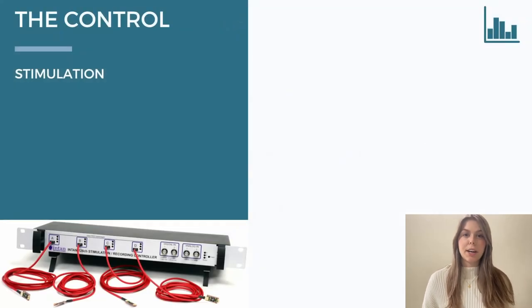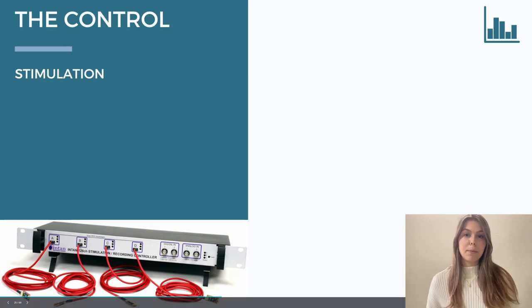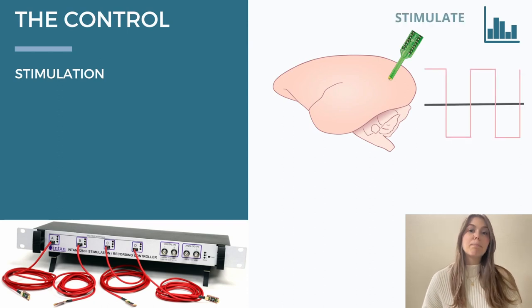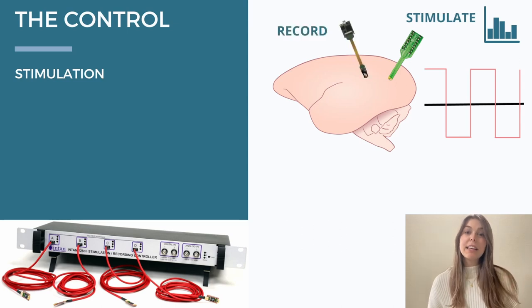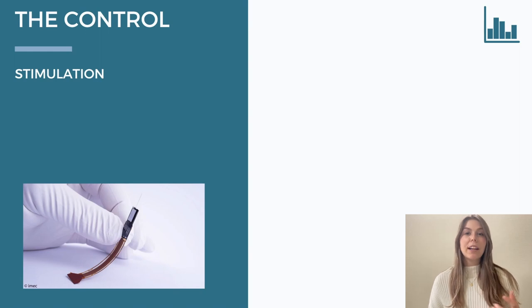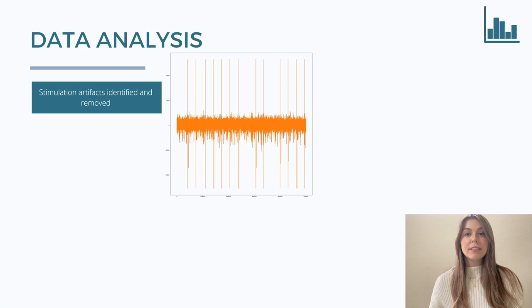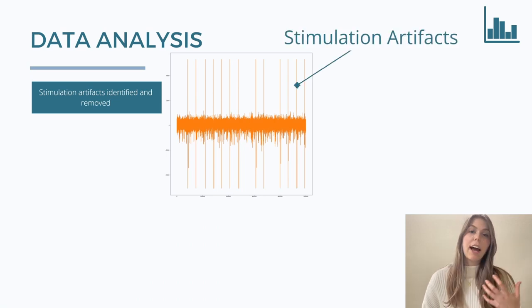Next I had to collect some control data. The stimulator that the lab uses is the Intan system. There was a marmoset experiment being conducted, so I collected data using this Intan system injecting biphasic square waves of different currents. I recorded this data with the Neuropixels probes — it was really interesting using them. The electrode tip has 960 recording sites with 384 channels able to be recorded simultaneously. Once I collected this data I had to remove the stimulation artifacts, which were very large spikes recorded by the recording electrode when the stimulation electrode pulses. These were removed using a large threshold.